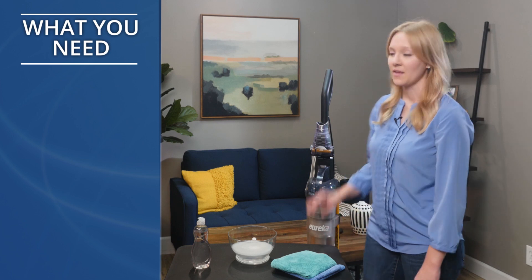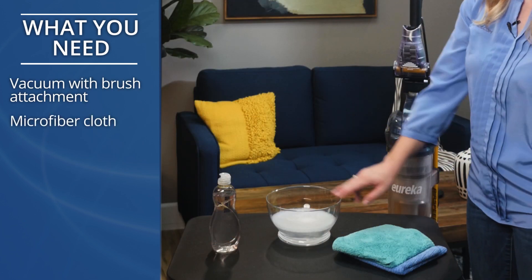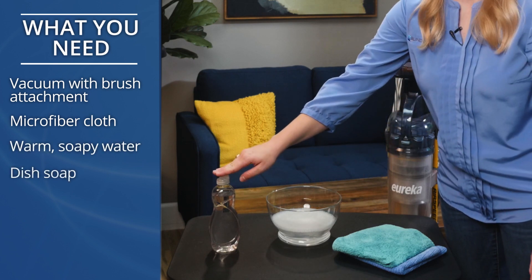Here's what you need: a vacuum with a brush attachment, a microfiber cloth, warm soapy water, and mild dish soap.